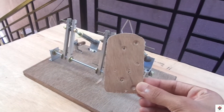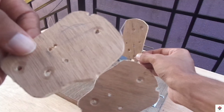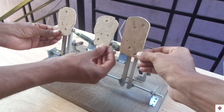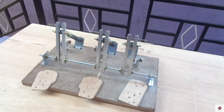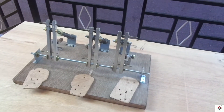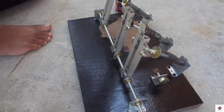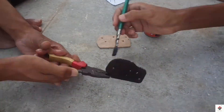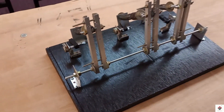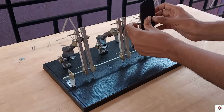I have made some foot pads using a thin plywood sheet. Now it's time for some paint work. Using some bolt nuts, I'm installing these foot pads.